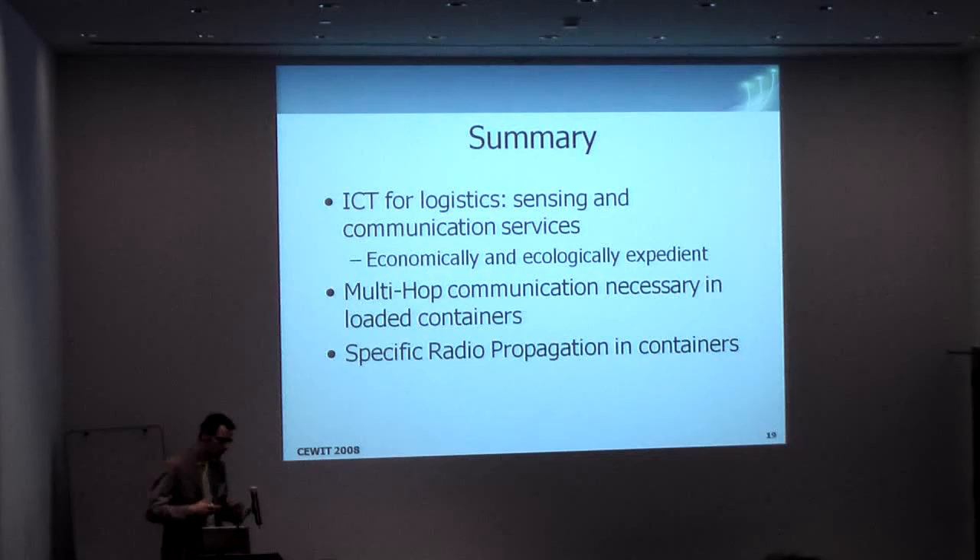Additionally, ecologically this is interesting, because you can control the cooling unit. The cooling unit accounts for around 20% of the diesel used on the journey from Central America to Europe. We have shown that when you have a fully loaded container, communication inside is still feasible.